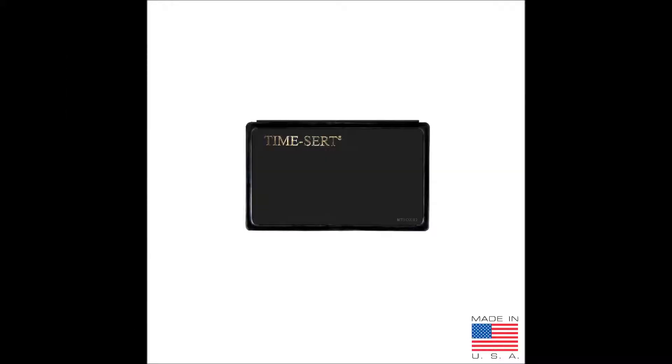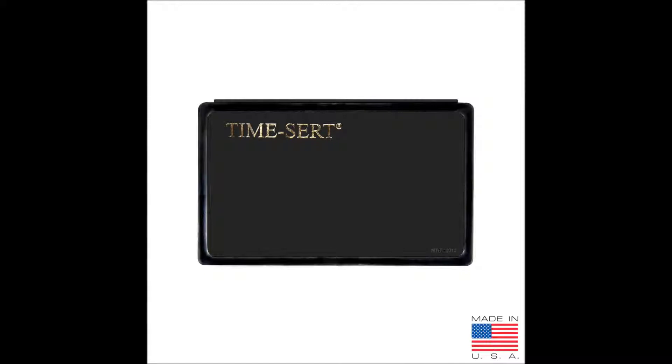Welcome to the Thread Doctor. Today we'll be doing a product rundown on any standard TimeCert metric spark plug threader pair kits. The spark plug threader pair kits come in two different size cases. The small threader pair kits come in small plastic cases like this one, while the medium spark plug threader pair kits come in medium plastic cases like this.